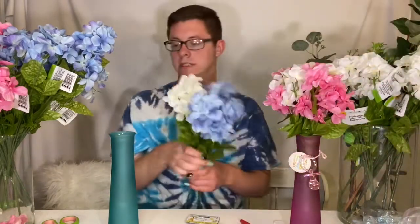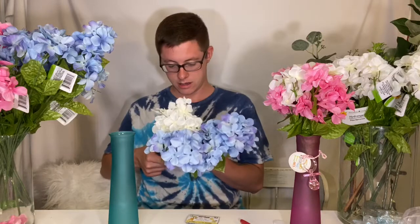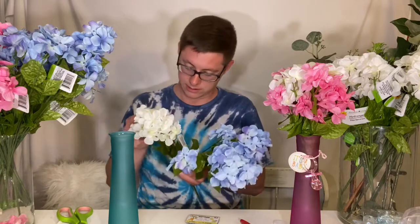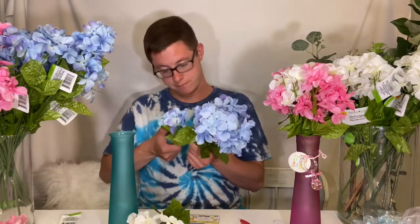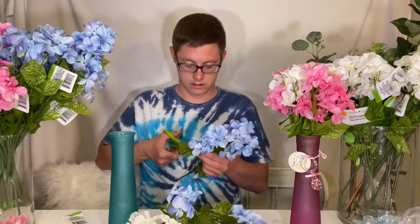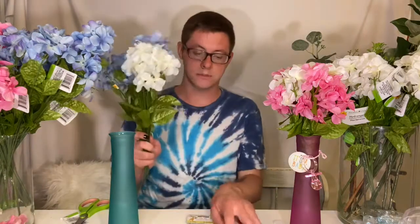So we're going to go ahead and move on to the boy centerpiece. We're going to do the same exact thing — take our flowers and arrange them in the centerpiece just like we did with the pink centerpiece. I kind of forgot to cut off the price tags beforehand because I wanted to get the next one started. It is late — it's like two o'clock in the morning — because that's when I have time. So we're going to go ahead and cut off all of these tags. And also you're going to cut the stems with the floral scissors and then put them in the vase.